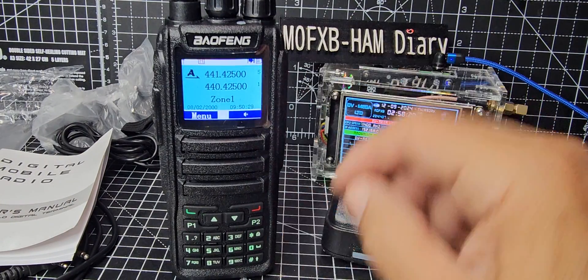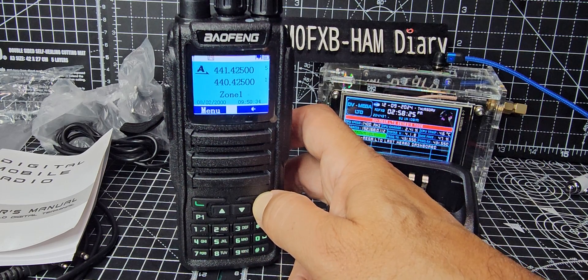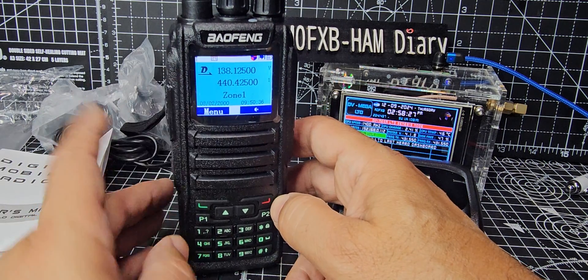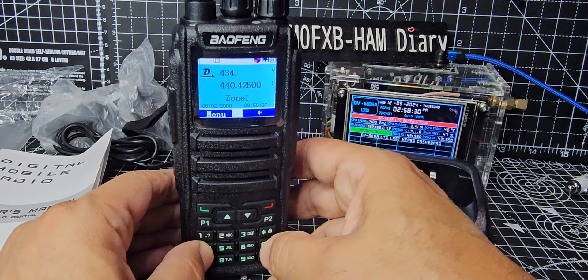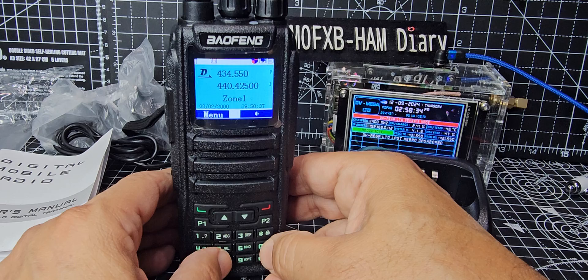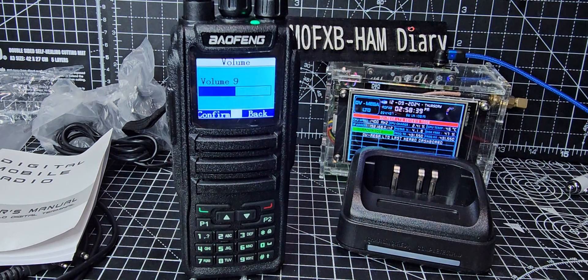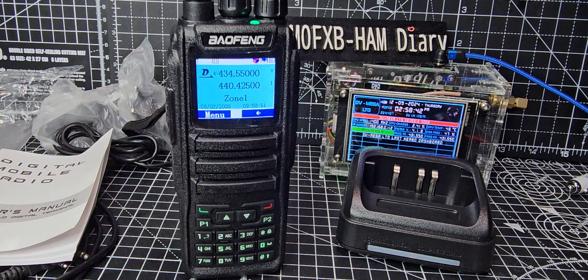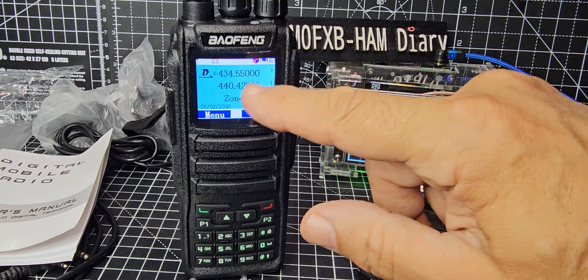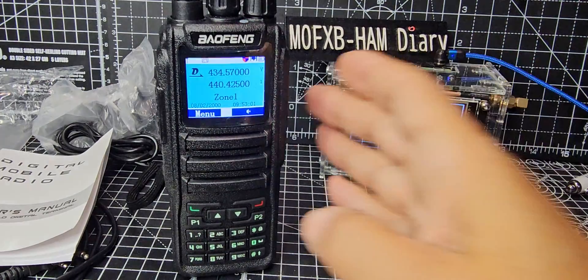To get into VFO mode, hold down the red button. We're going to type in the hubnet frequency: 4, 3, 4, 5, 5, 0. It should come to life straight away — remember the last zero. It looks like we might need to deal with the tone because we're in digital mode, and to hear hubnet we'll need to come out of digital.